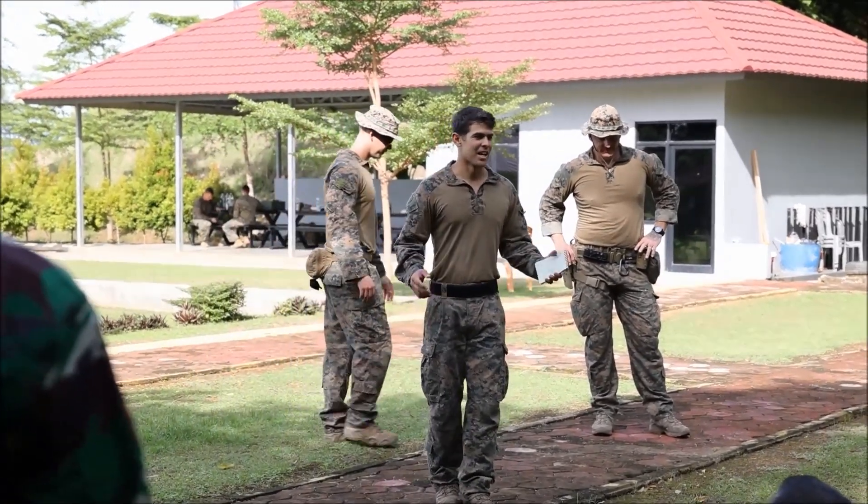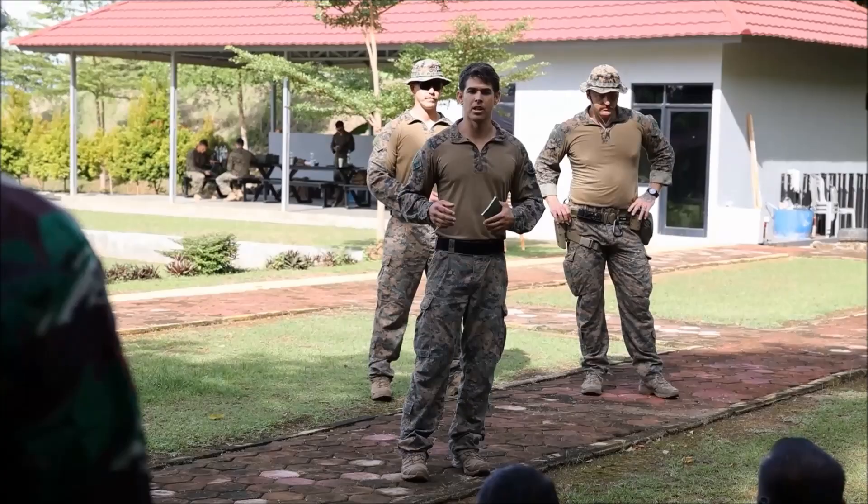I am Sergeant Broyles. I will be the main RSO for today.